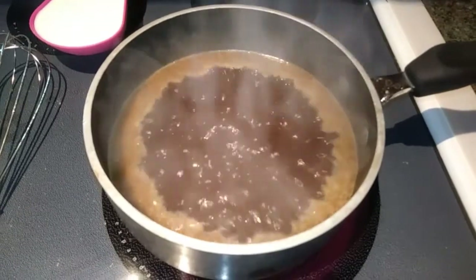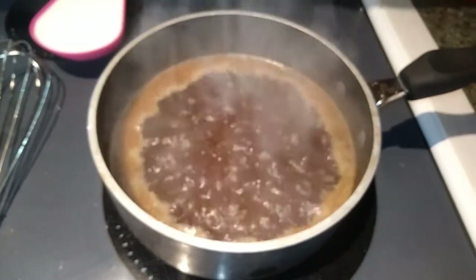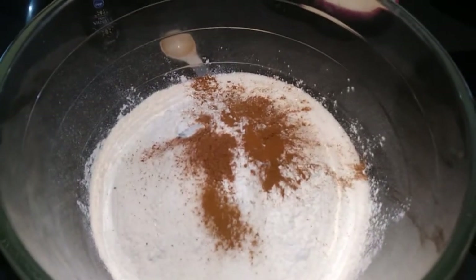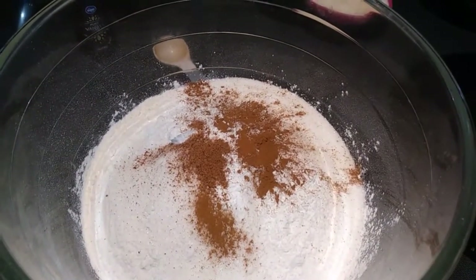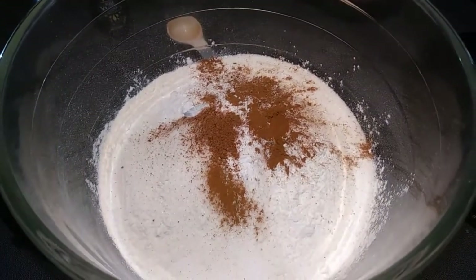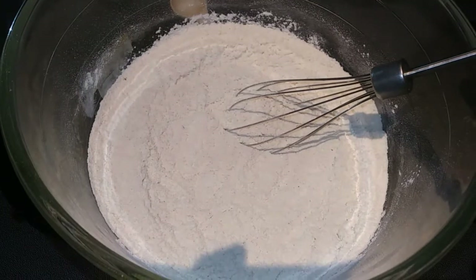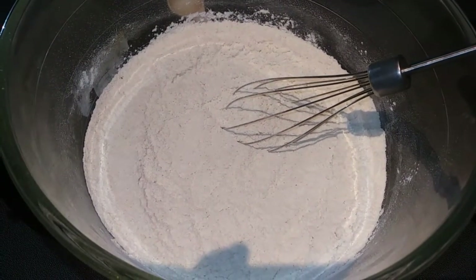My mixture is boiling and all my sugar is dissolved, so now I'm going to turn the heat off and remove that from the heat and set it to the side. Next, in another large bowl, we are going to whisk together the flour, sugar, baking powder, salt, cinnamon, and nutmeg until combined. Then I'm going to whisk in my milk and vanilla extract and just whisk that until it is smooth.